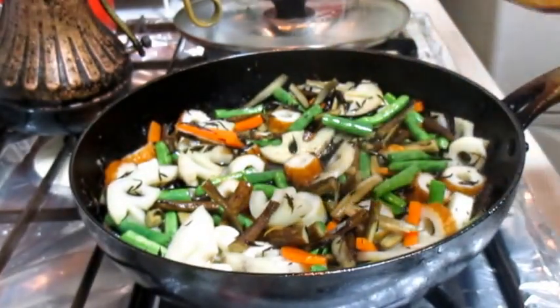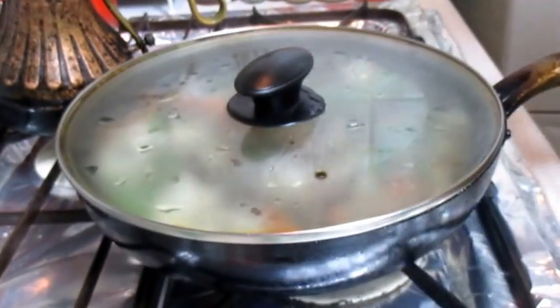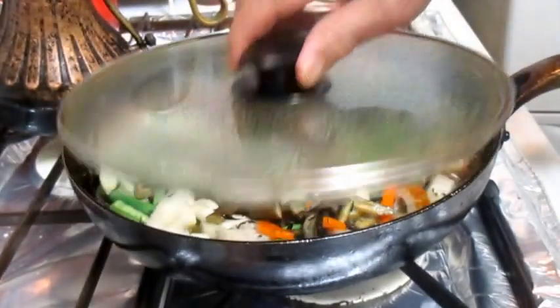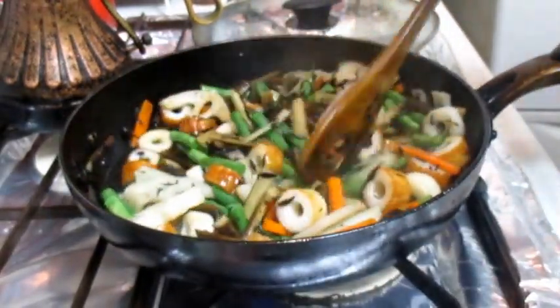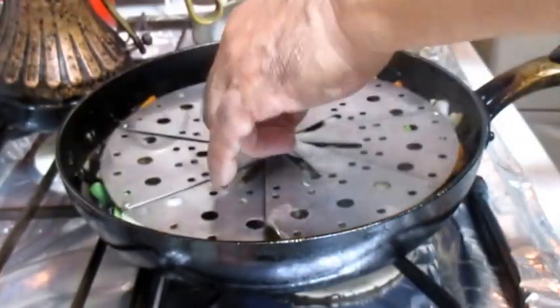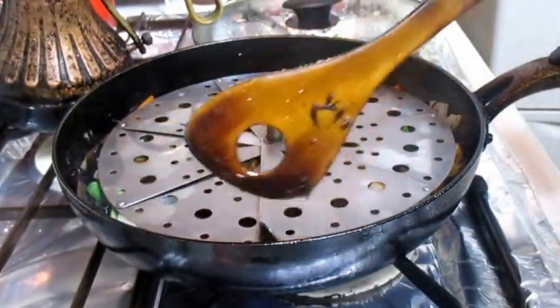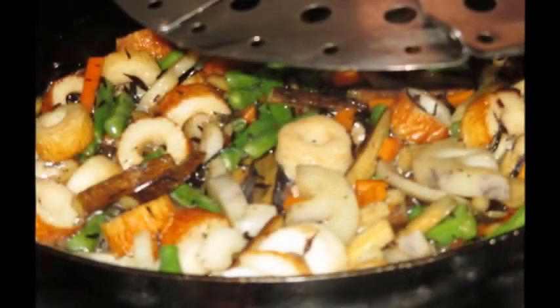We need to put a little bit of water in the oven. Let's put a little bit of water in the oven. It's done.